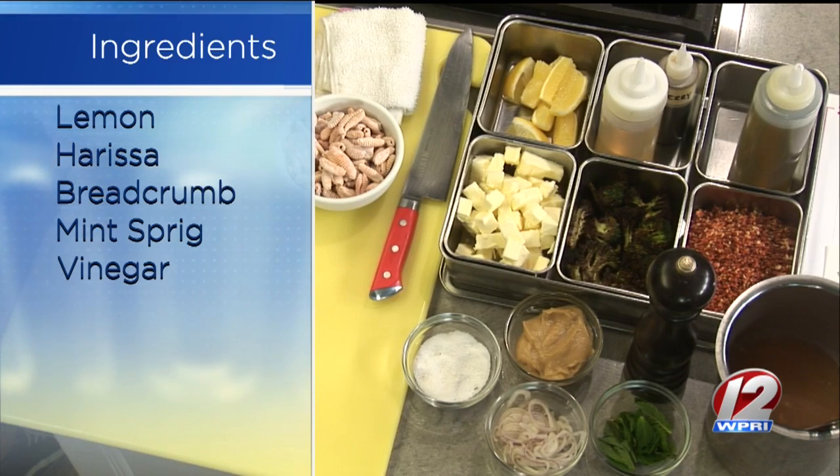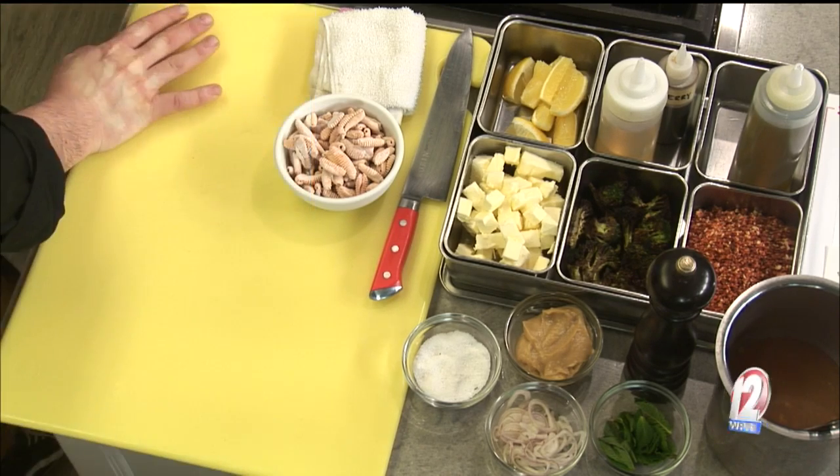Yeah, that paprika brings something a little different than you would maybe traditionally have on a pasta. I was trying to do something a little different, but still keep it in a Southern Italian setting and cuisine.